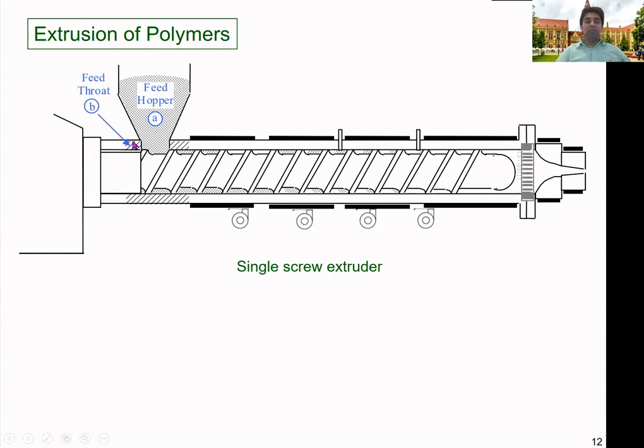This region is called the feed throat, which is really important. Sometimes we can control the temperature in the feed throat or cool it down. We don't want any material to melt at this point — we want them in the solid state so they can convey easily along the screw. In some extruders, there could be feed throat cooling to maintain the temperature and ensure proper conveying along the screw.